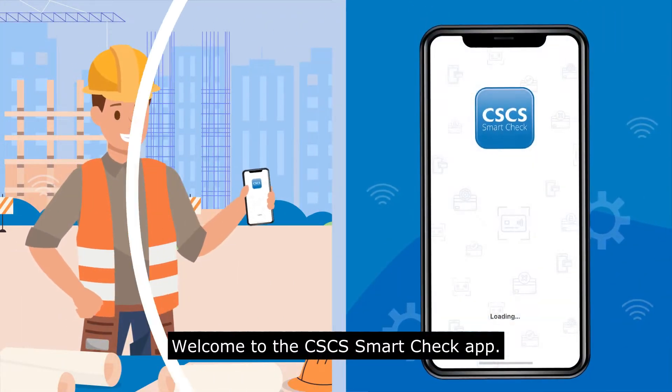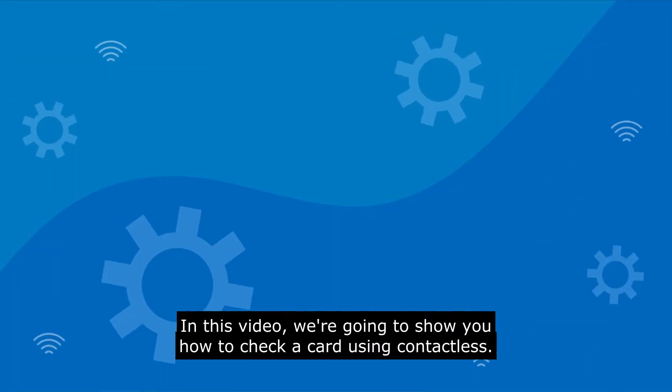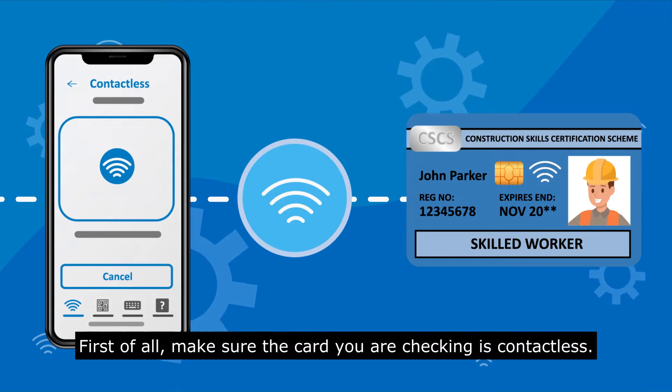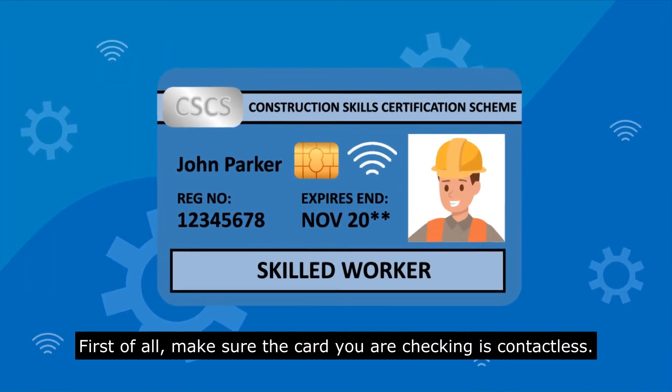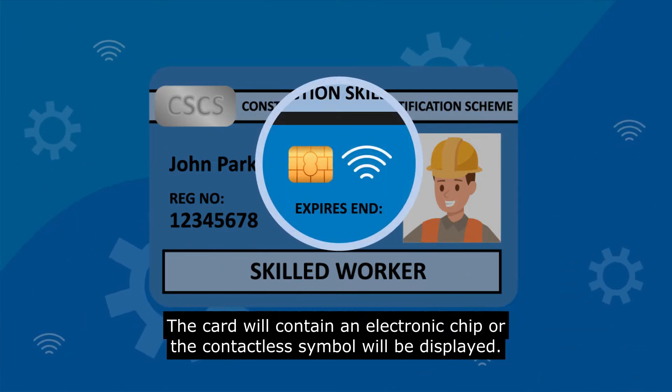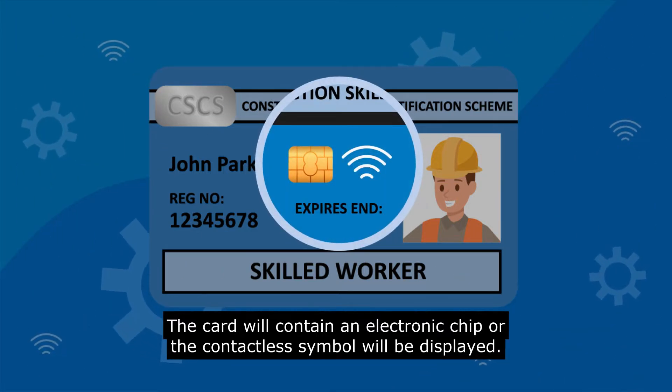Welcome to the CSCS SmartCheck app. In this video we are going to show you how to check a card using contactless. First of all, make sure the card you are checking is contactless. The card will contain an electronic chip or the contactless symbol will be displayed.